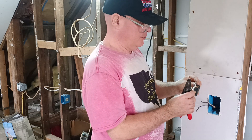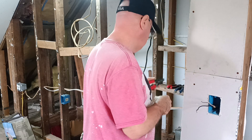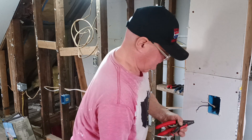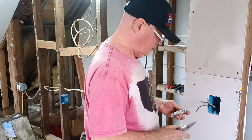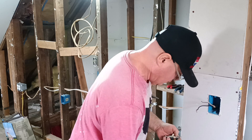This switch does not have a green screw on it, so we don't have to hook up our ground wire, but we are going to fold it into the box and save it. Since this is a single-pole switch, it doesn't matter which screw you put the black and the white on.